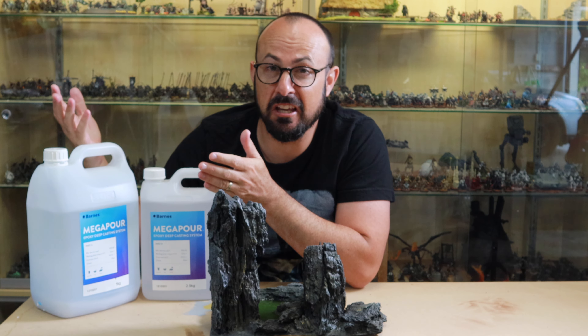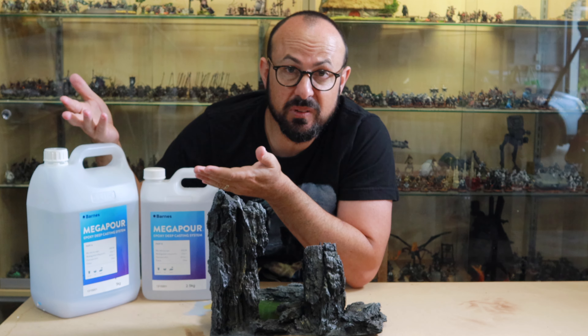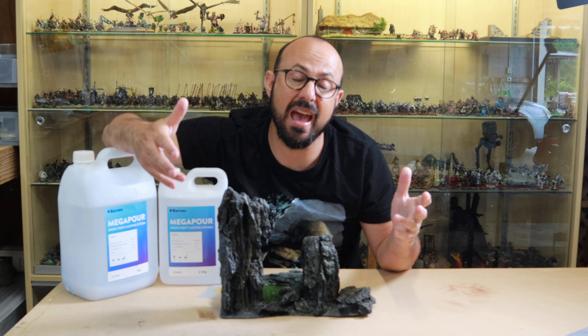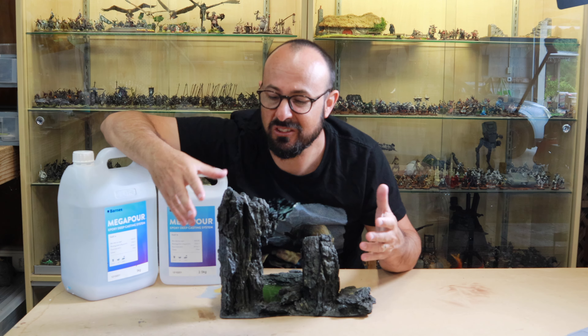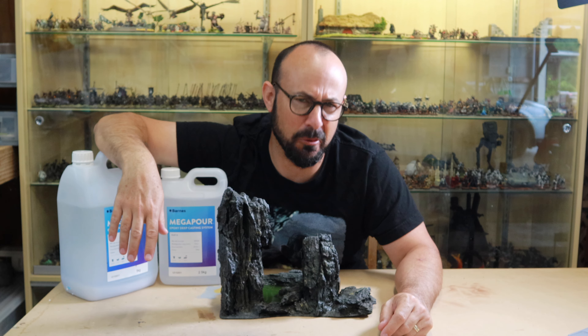Please let me know what you think in the comments — your own experiences, some hot tips. Don't forget to like and subscribe and hit the bell. Next I'll be adding some Goblin Town structures so that it can be incorporated into my board. I'll see you next time on 3D Games — good hobbying everyone.